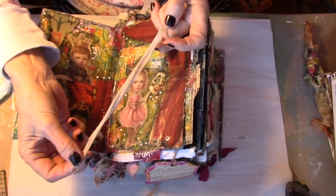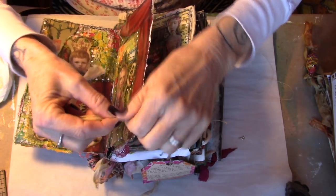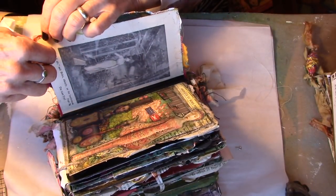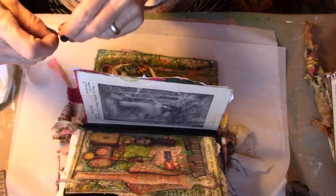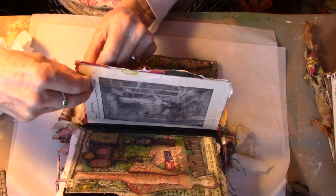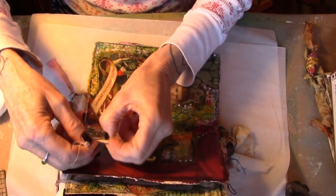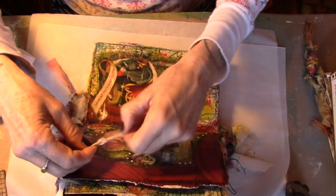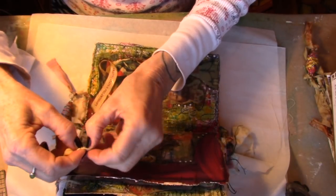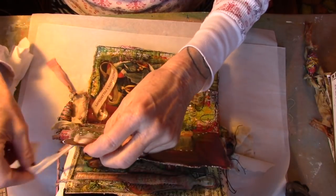I'm going to take an old piece of coffee-stained fabric — it's just cotton, nothing fancy — and I'm going to loop this through the back so that I have the knot on the front. See if I can push that through that grommet. Yes! And then I'm just going to knot it here so that it doesn't pull back through that grommet.